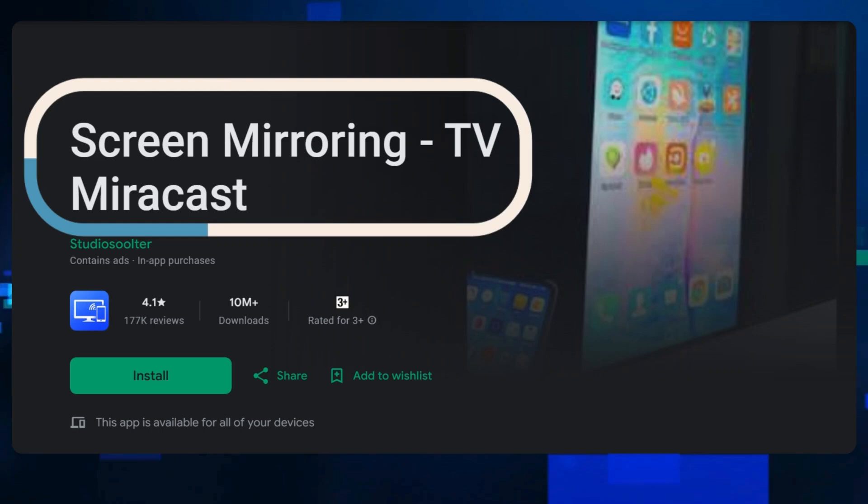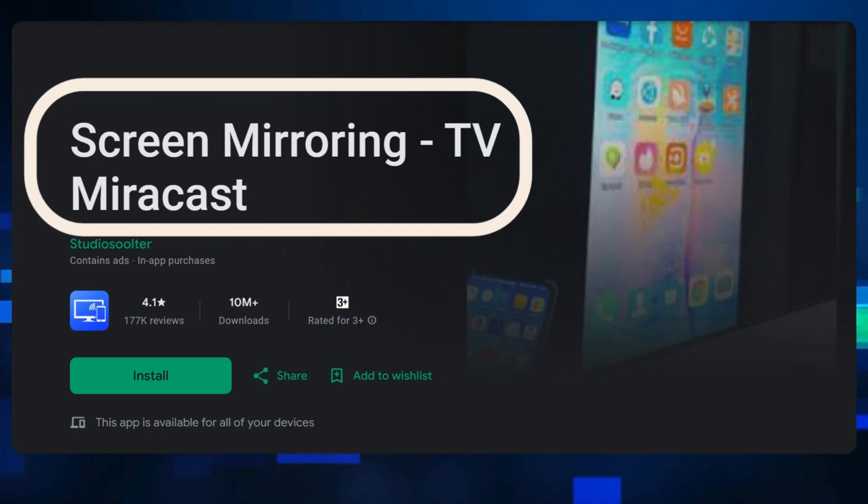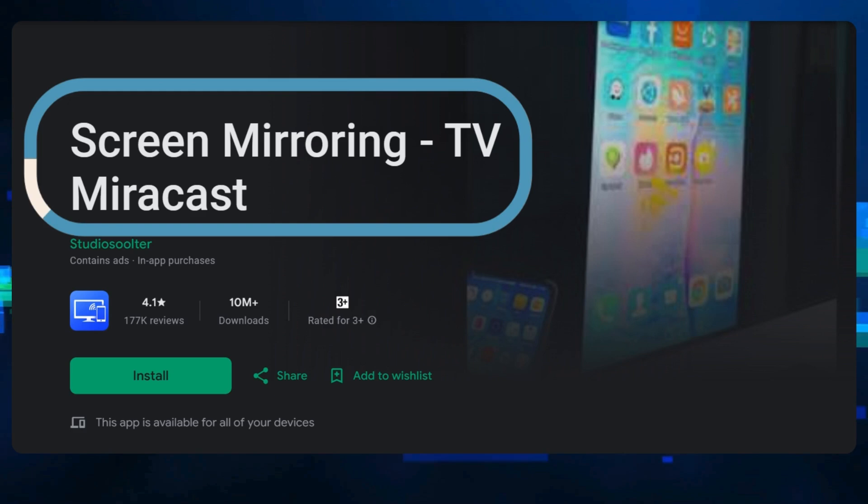First, check Miracast support. Make sure your Sony Bravia TV supports Miracast, as DeX uses this technology. If supported, proceed.